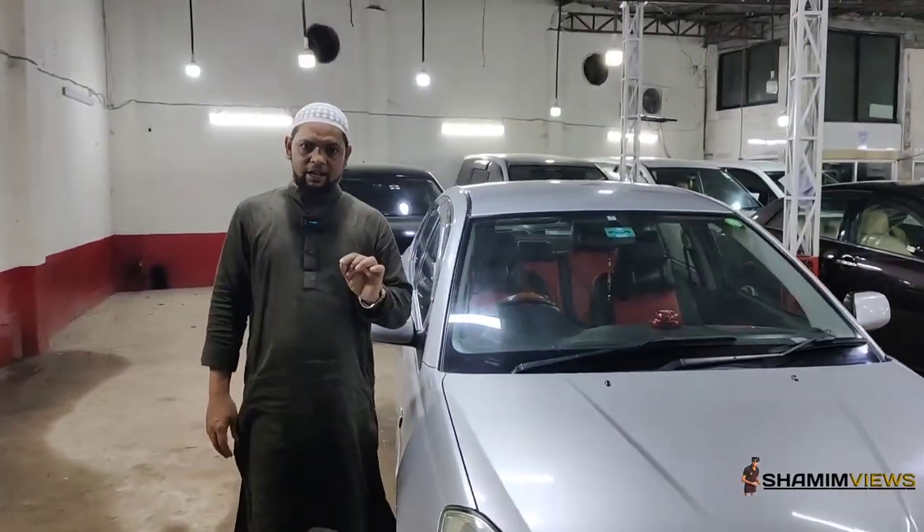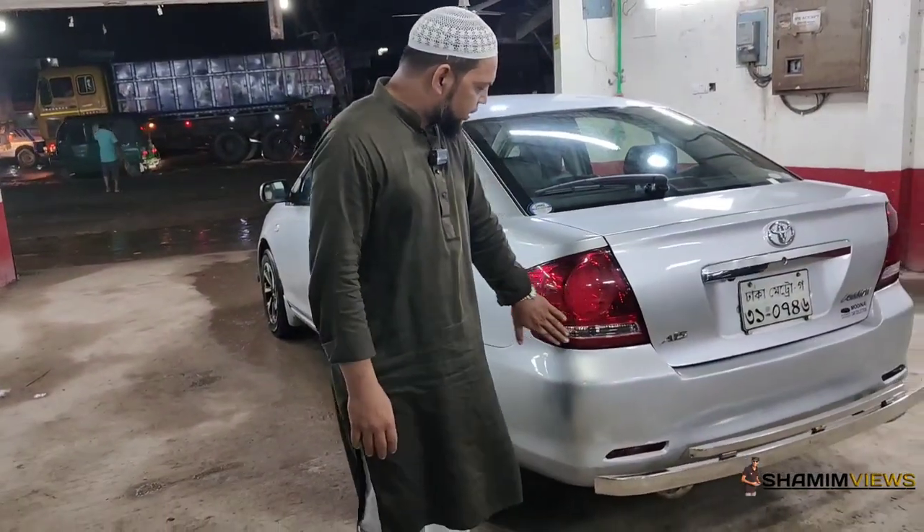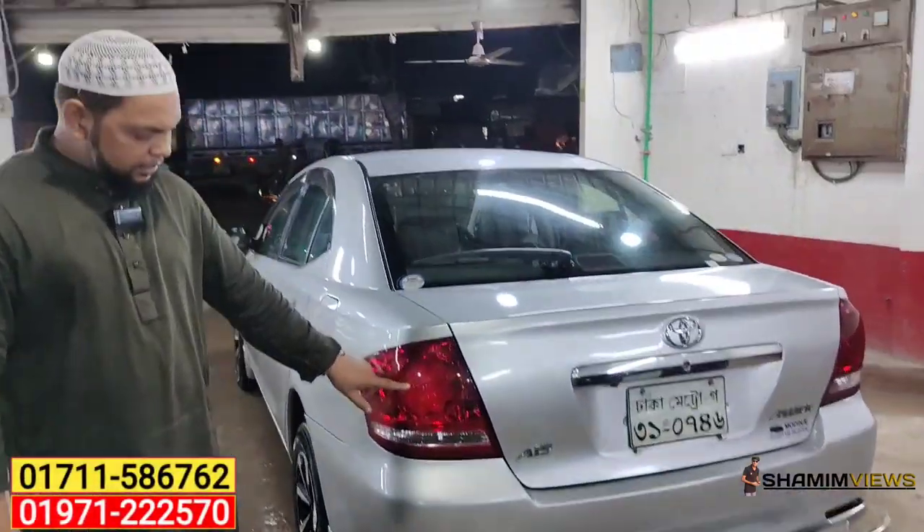This is a silver color, the original color. Look at the light, look at the original LED light.